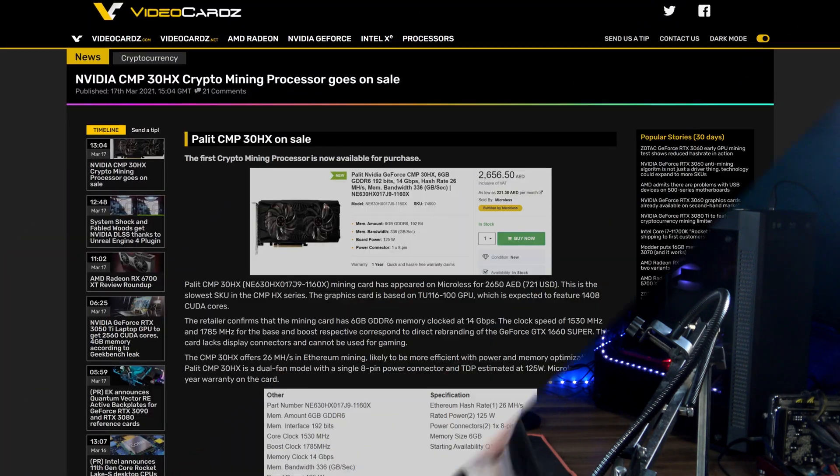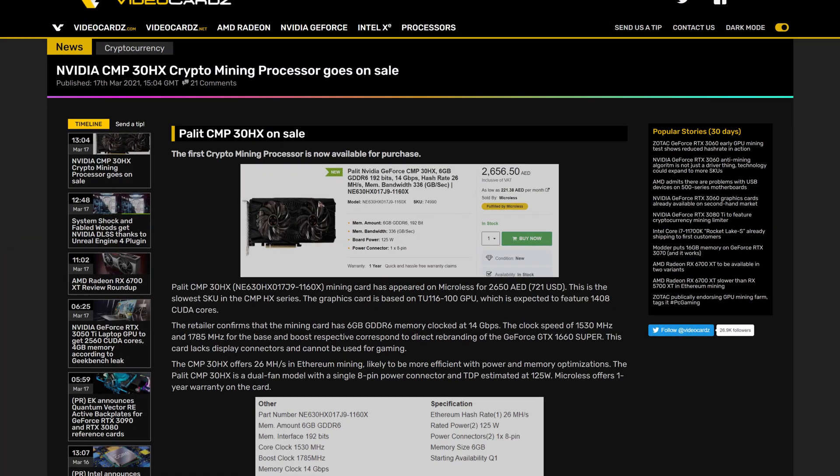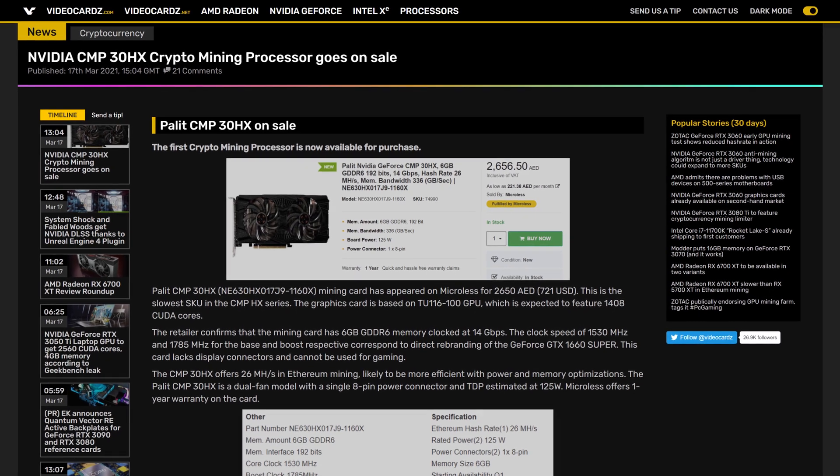Well, it finally happened. NVIDIA came down from Olympus to break up the fighting between us mere mortals by handing out the brand new mining cards. And then the people of the mining nation looked up to NVIDIA and said in unison, 'Are you serious?' Because yes, the first of the brand new NVIDIA mining cards, the NVIDIA CMP38HX, is finally on sale.